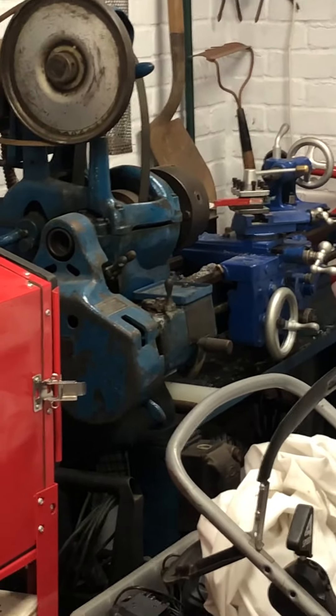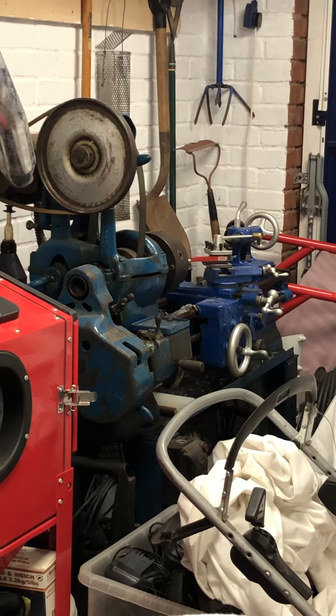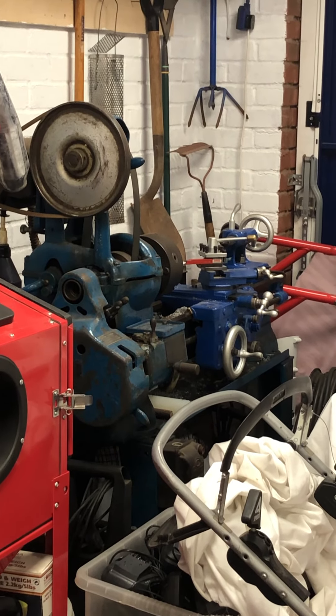On my trusty old lathe over there — a 1947 Sheldon manual, American, from the war effort — I managed to get myself a little adapter.